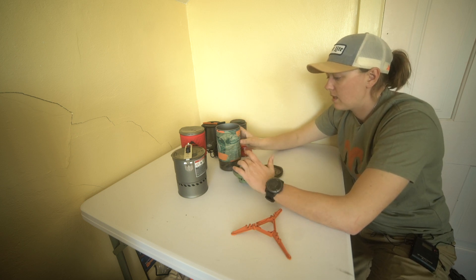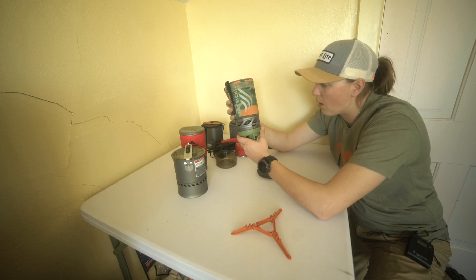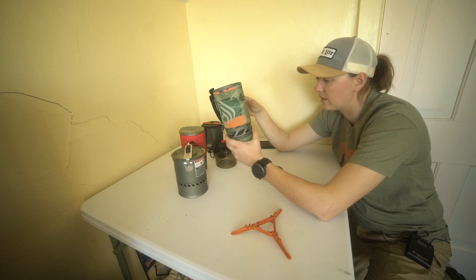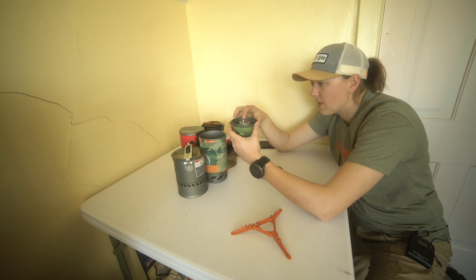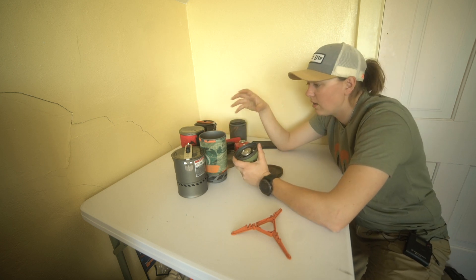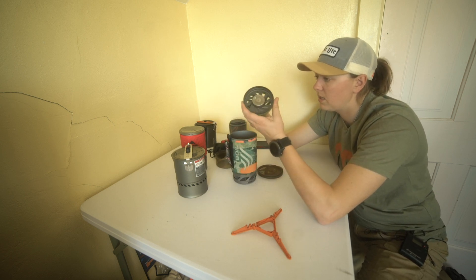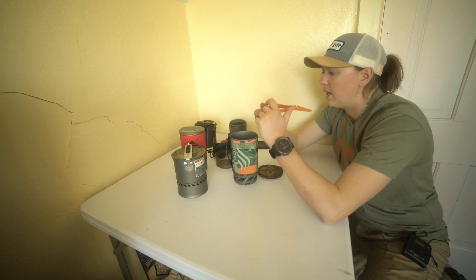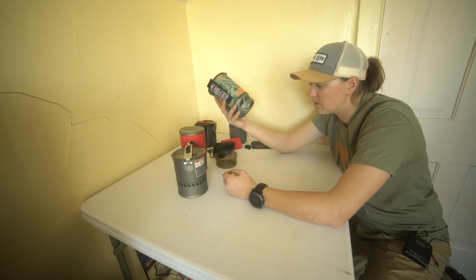With all-in-one systems, it comes with your stove and your pot, and for the most part the cup and stove are made for each other. So if you wanted to put a different pot or pan on it, that's going to be really hard to do. You're buying the cup and the stove and they fit together — it's a one-and-done type thing. For the most part everything fits inside the cup: a small canister, the stove, and the stand all fit in, then you pop the lid on and there's your complete stove system.